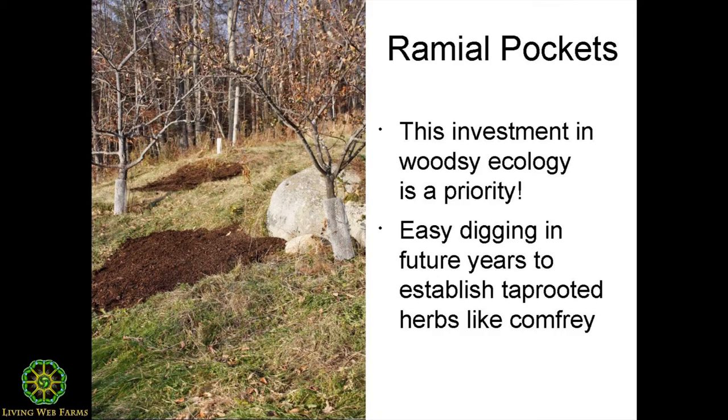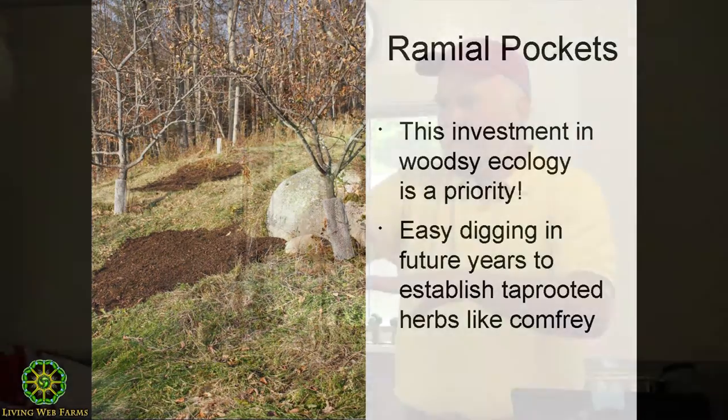I might mulch completely such a tree because I'm really focused on keeping things more open, but once I get into the bearing years I would never have enough rameal wood chips to completely mulch a tree. I also don't think it's a good idea because the forest edge is not completely mulched.